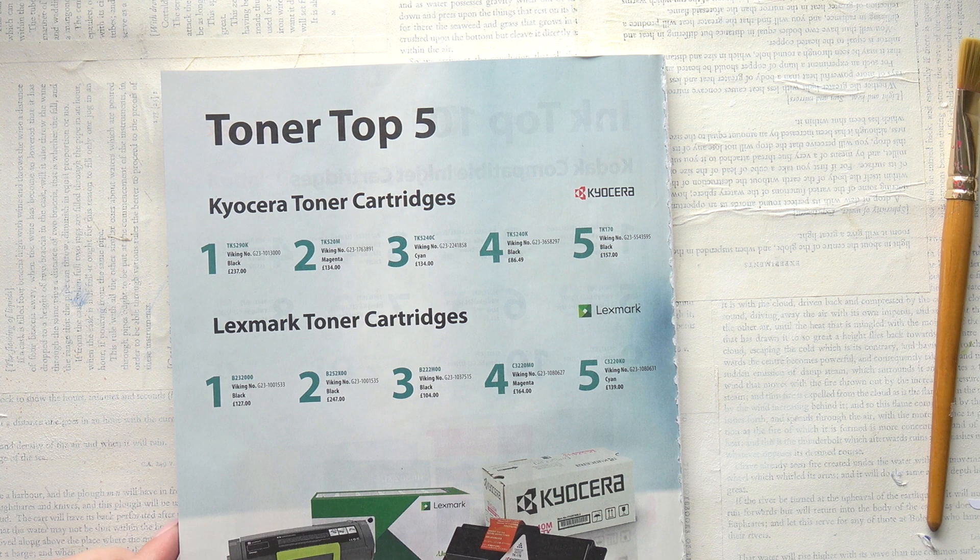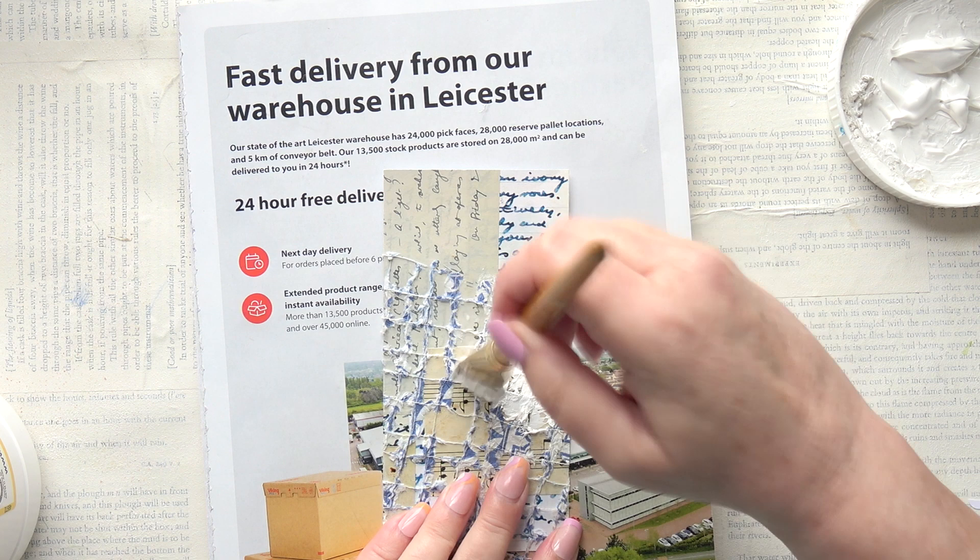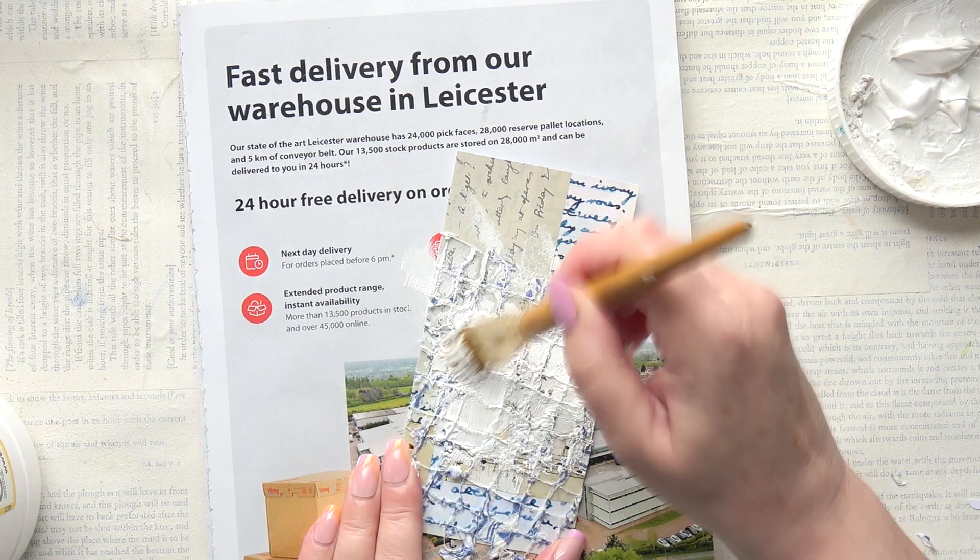Oh look at those numbers - I'm going to have to keep those! A couple of pages of numbers there, lovely. That's the trouble with these catalogues - too good. Right, gesso. I just wanted to see what it looks like with gesso on it.